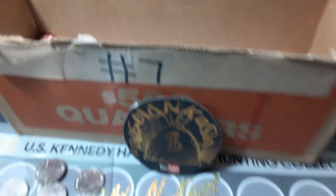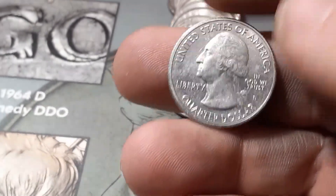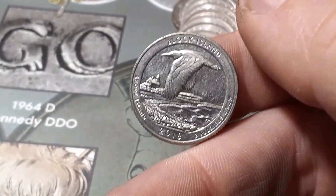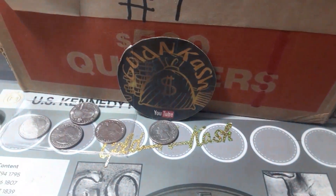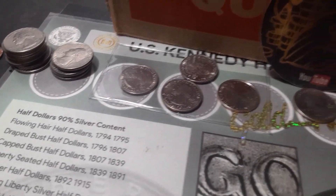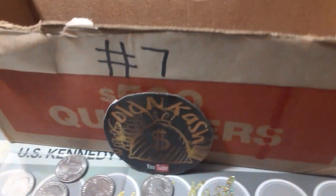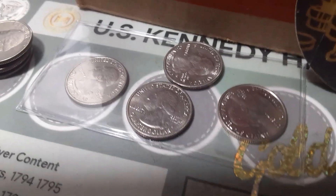Roll 39, box number seven, number one of this hunt. We're gonna have an NIFC — I believe it's an NIFC. Definitely doesn't look like a proof. We got a 2018 Block Island out of Rhode Island, San Francisco minted NIFC. And that is the end of box number one, number seven of the year. We found one NIFC and four W's out of this one box.